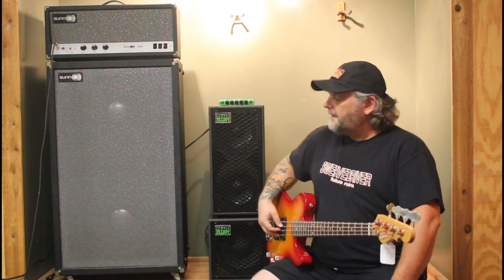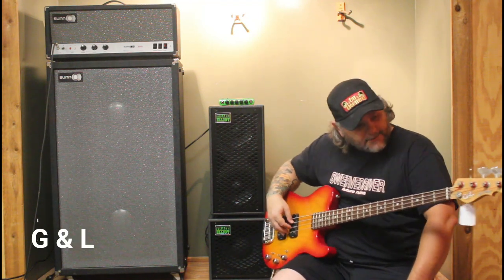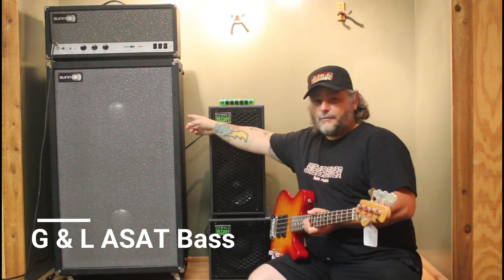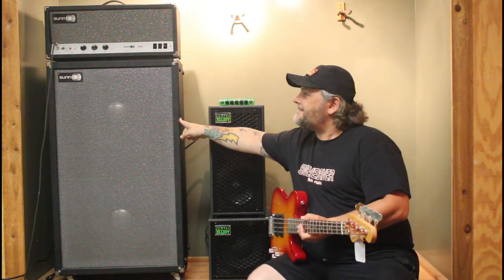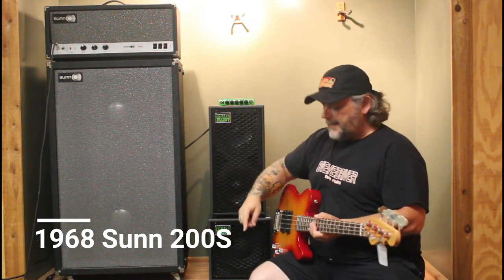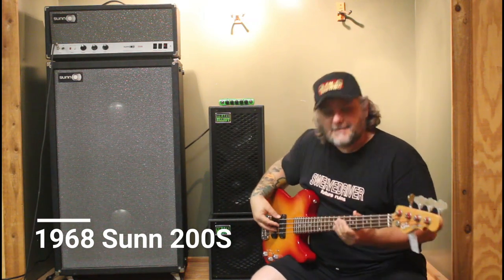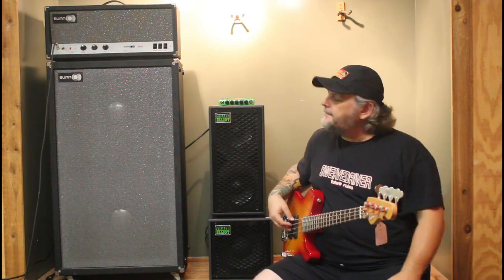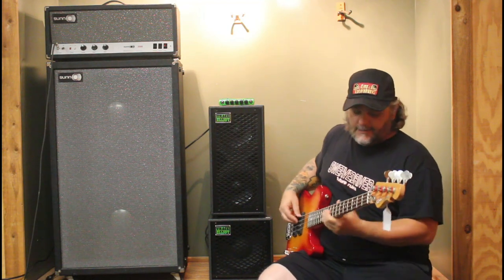Hi everybody, I'm back. For today I'm playing bass — in particular the G&L ASAT. I'm going to play it into this old late 60s Sun tower of power, and I'm going to put a Boss bass synthesizer in between it. So when I play clean, it's pretty much a straight shooter like this.